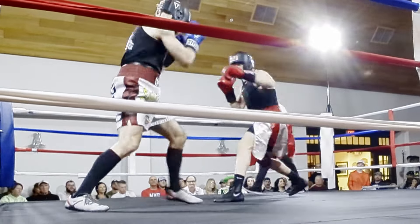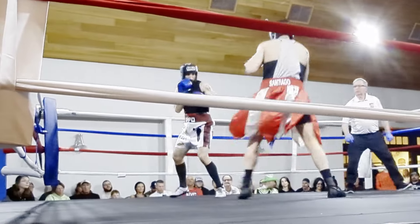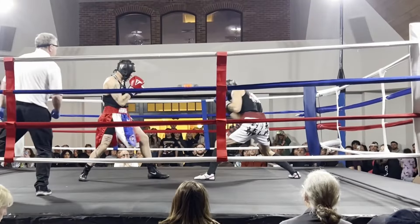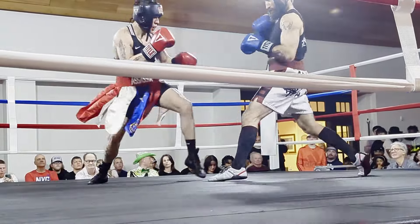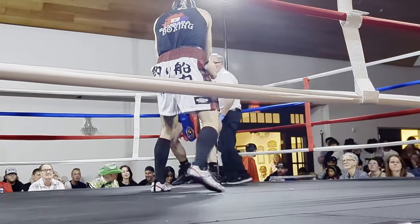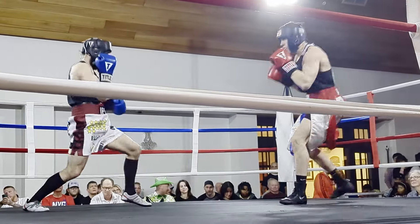Right off the bat my opponent is jabbing and punching for my chest and my shoulders and he's leading. He's anticipating where I'm going to be, specifically to that open side. When I slip to my right, he's already punching for the position I'm going to end up being. This is an excellent way to shut down somebody like myself with proactive head movement.